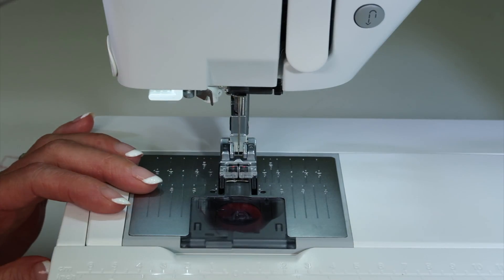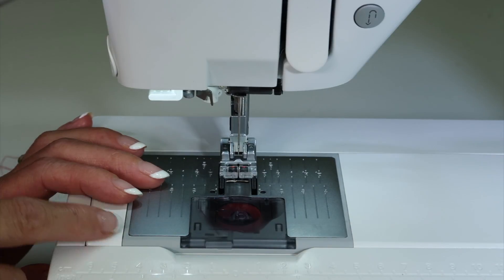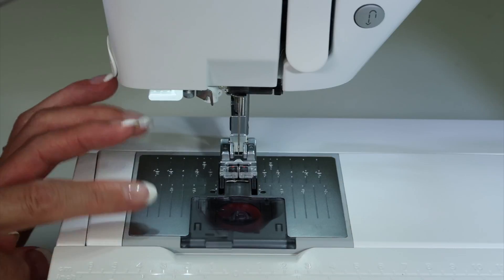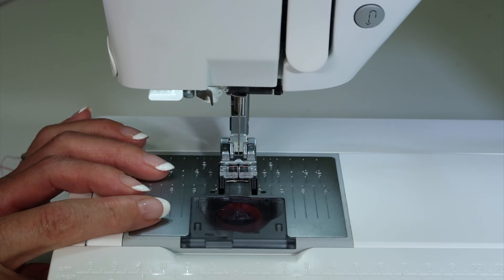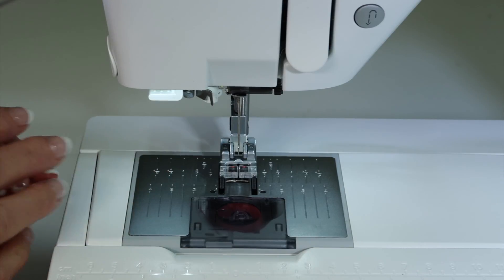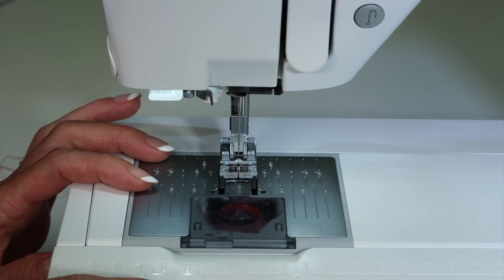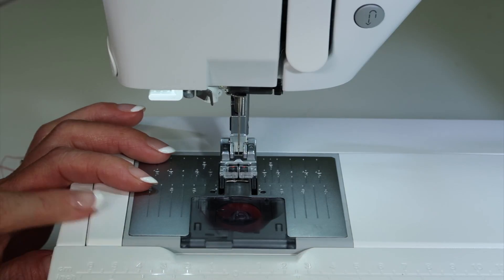How often do you need to do this? Every three or four bobbins, you'll probably notice some interruptions in your stitch — that's just because fabric is linty and it happens. Then, once a year, take your machine to your local sewing machine store and have them do the rest. There are a lot of moving parts you and I don't get to that they are in charge of taking care of.